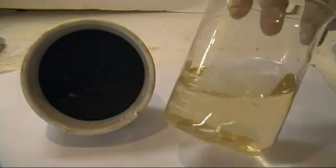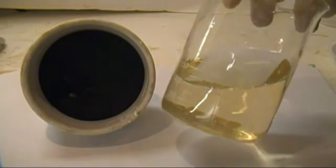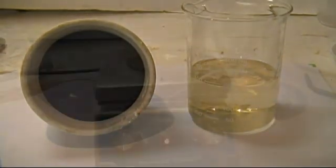It has a very slight yellow color, which is probably because I didn't add enough carbon or let it agitate long enough. However, it is fine since this is for demonstration purposes only.